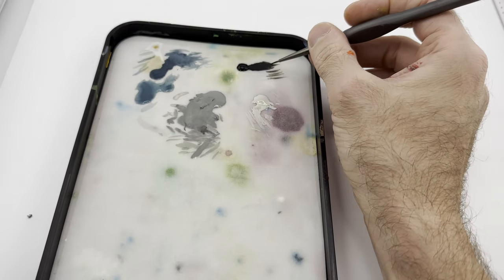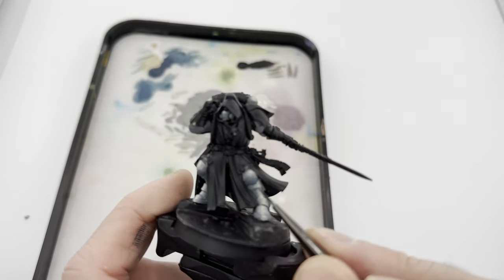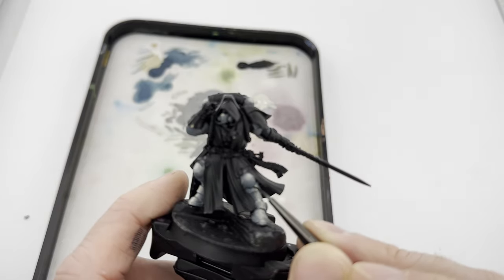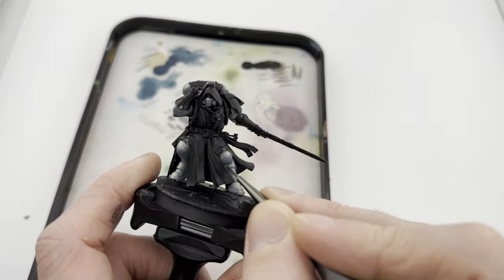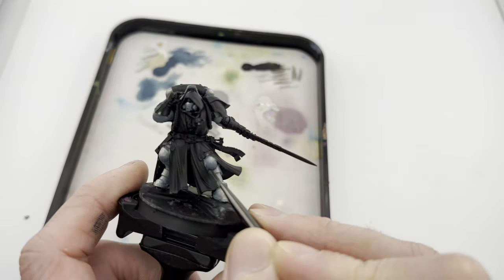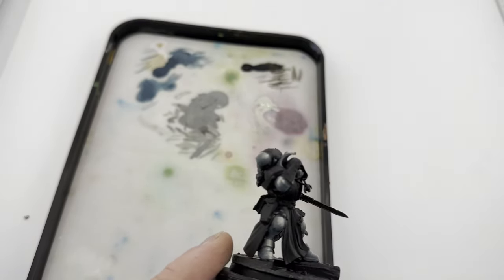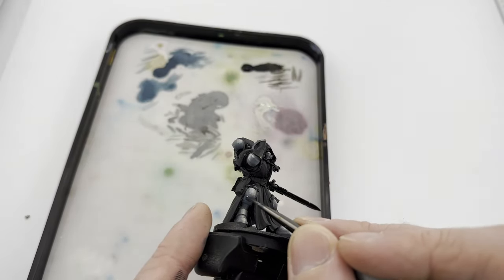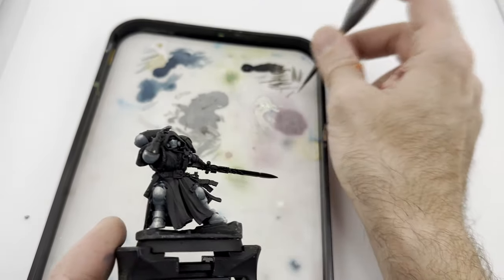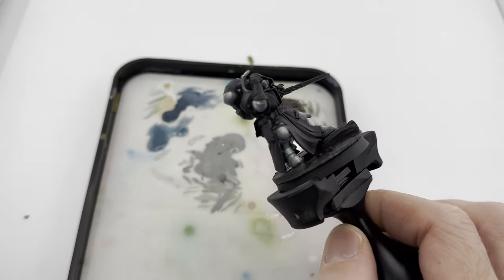I've watered down my matte black, which is the darkest black I have, so it's just a heavy glaze. I'm going to go along the deepest parts of my guy. Although now that I'm working on it I think my black is so dark that I'm going to dry off my brush, clean it, put some water on it, and just kind of feather a little bit. I did the best I could - tried to get the darker areas.